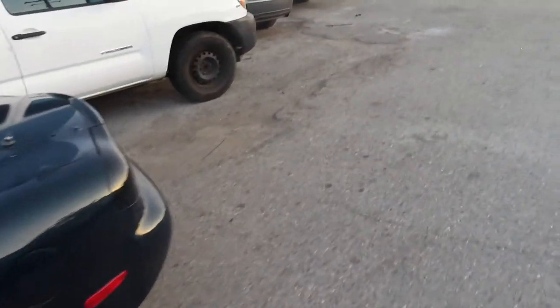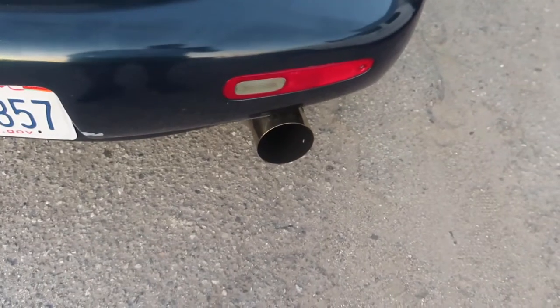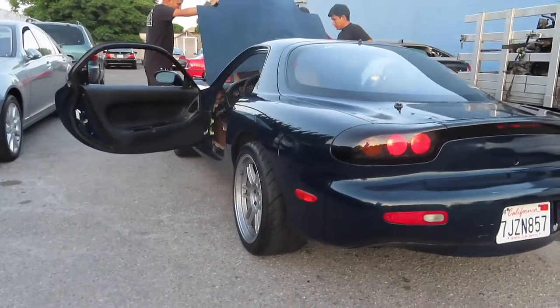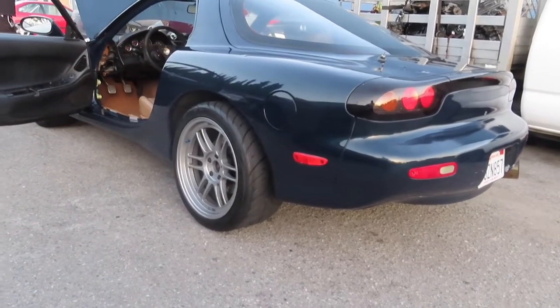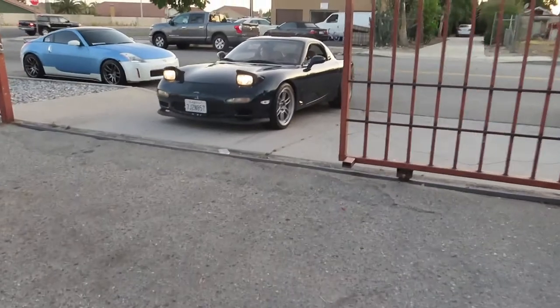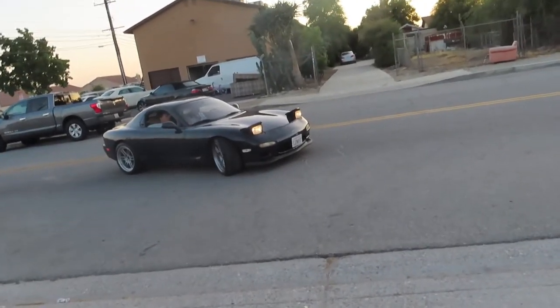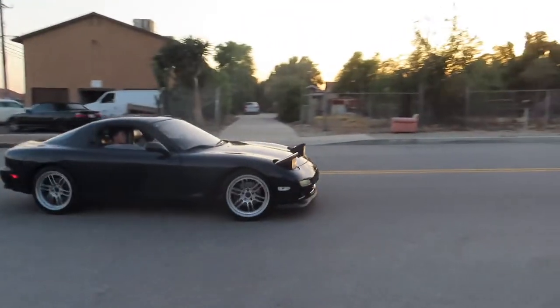You guys want to hear the sound of it? This is how a built FD RX7 sounds. What's gonna happen, bro — this shit looks freaking sick. Just met up with my homie Nacho. We're kicking it with a couple of his homies. We went to his friend's place — one of his homies owns a smog shop — so we're just kicking it there for a bit. Yeah, they're all honestly chill.